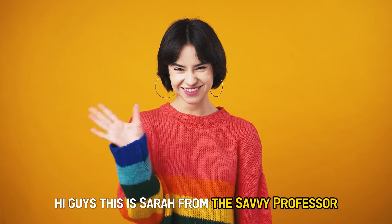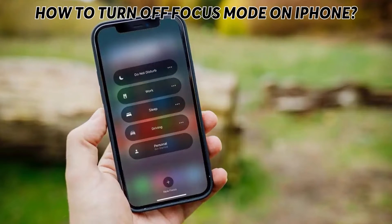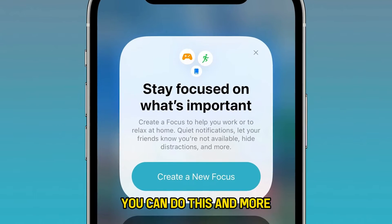Hi guys, this is Sarah from The Savvy Professor, and in today's video we're going to talk about how to turn off focus mode on an iPhone. Watch this video until the end to learn various ways you can do this and more.